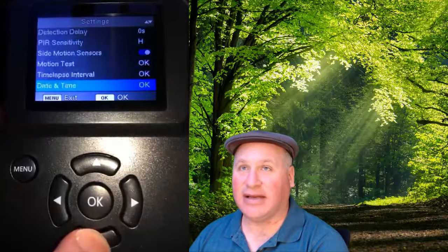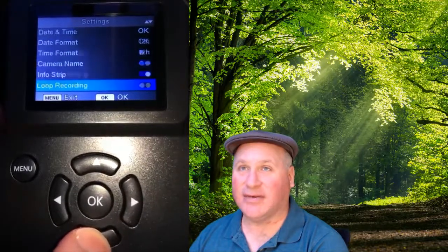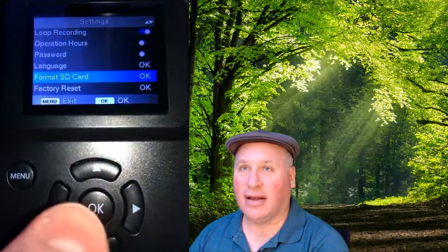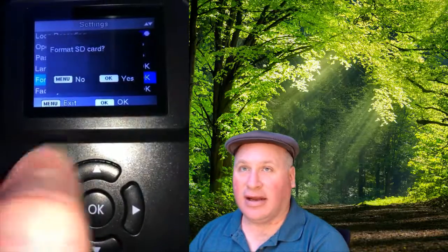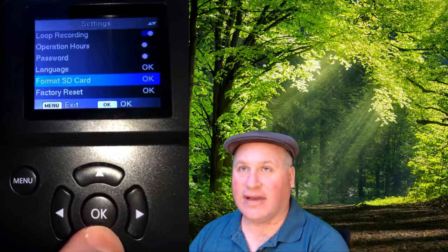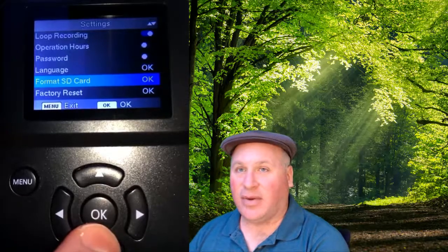Since my next test is going to be seeing how we can capture some outside wildlife, I am going to go ahead and format this SD card so we can start fresh. So I'm going to go down here in the menu to where it says format SD card and I'm going to say OK. Now it says OK to format — yes. Great, now we are ready to begin more testing and fun with this camera. See you later — I'm going to turn it off to save some batteries.